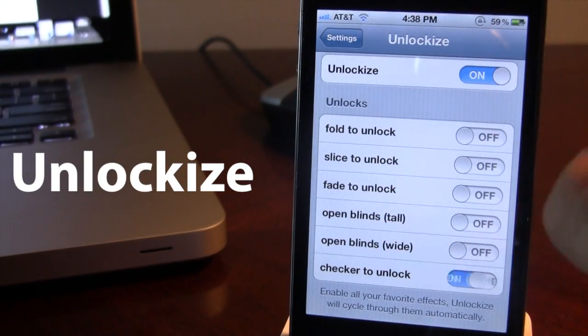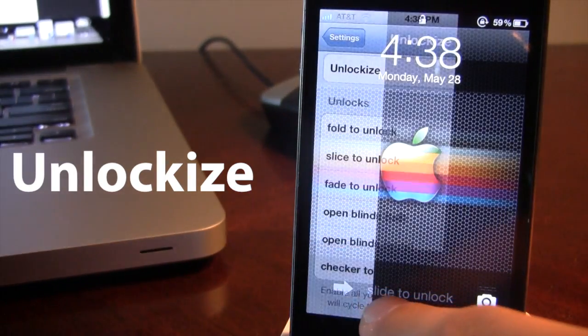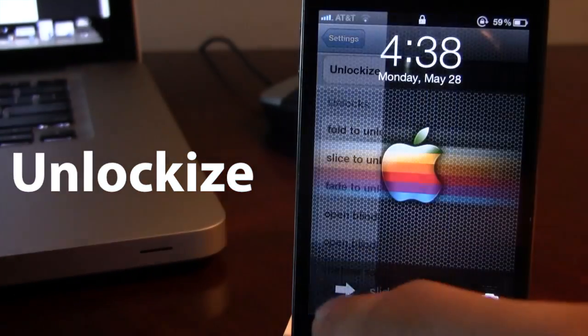And the last one is called Checker to Unlock. This kind of has a checker format as you slide to unlock your device.